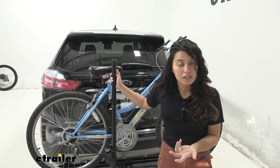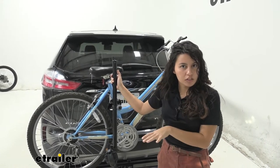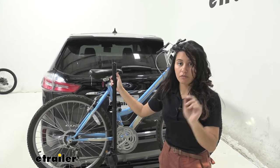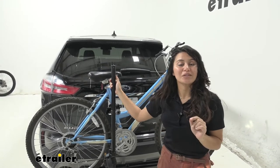This also works with other bikes too, so in this video we'll go through your different specs and the different features of the bike rack, just to see if it's the right fit for you, your specific bicycle, and your 2020 Ford Edge.